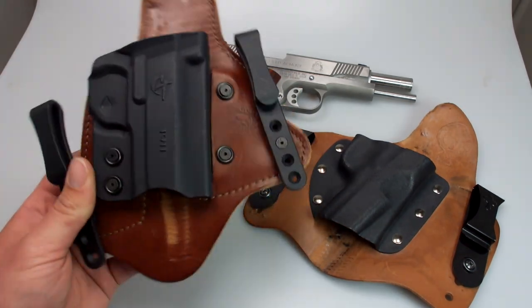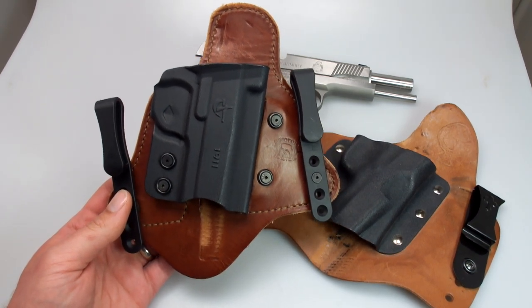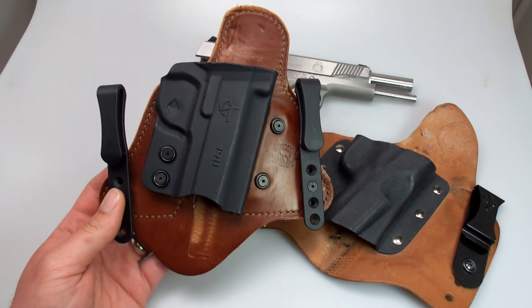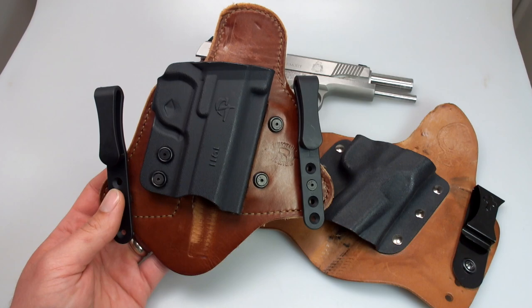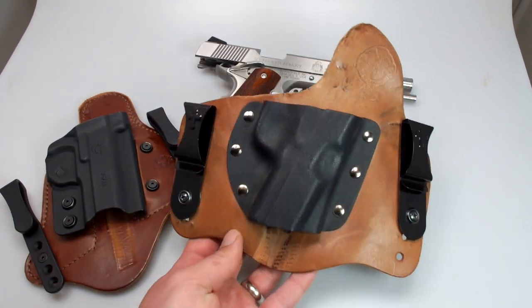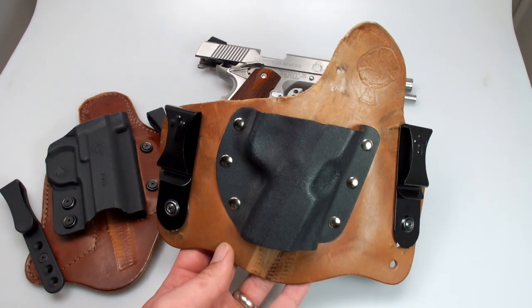Anyway, it's a very comfortable holster, very well made. I ran my first MTAC for about two years, never had a problem with it at all, never had to replace the clips — it held on to my belt and I was very happy with that holster.